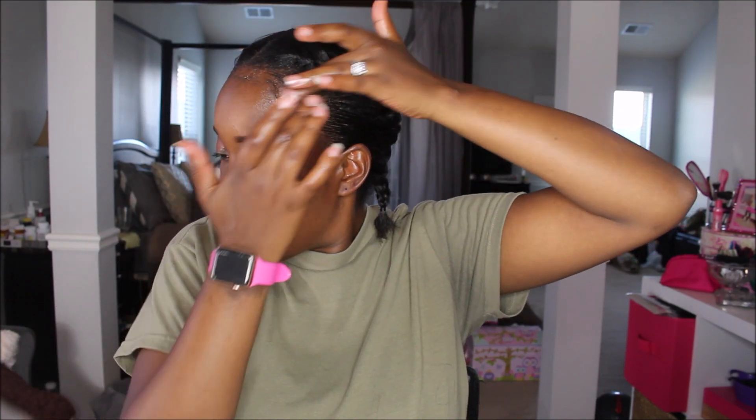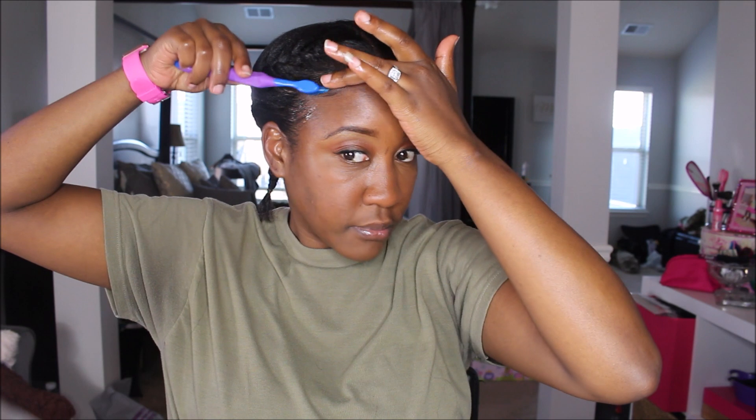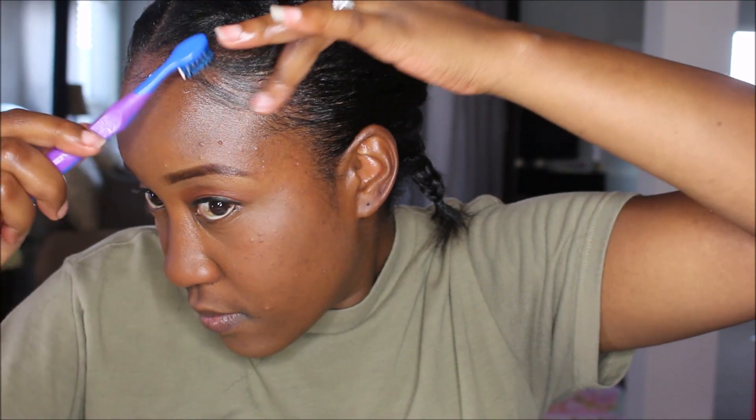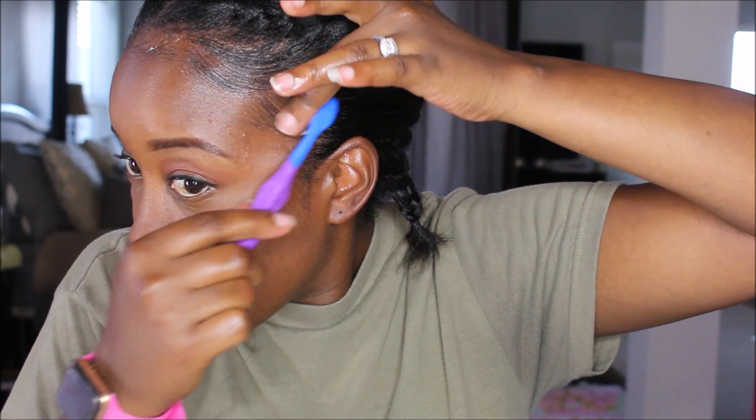Of course we have to lay our edges with the Eco Styler Gel. This is the last step — I take my Eco Styler Gel and a little toothbrush and lay and slay the edges. It gives a really polished look. Some people don't like to lay edges, that's fine, but I like to lay mine down. Here's a closer look at how I swoop my edges.